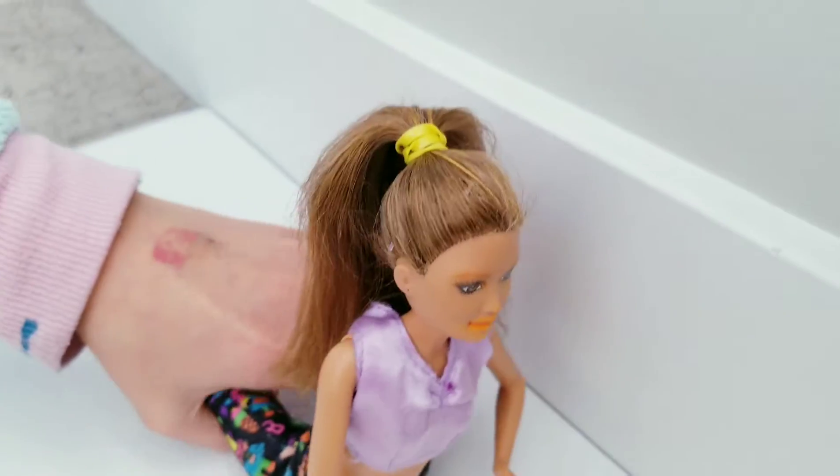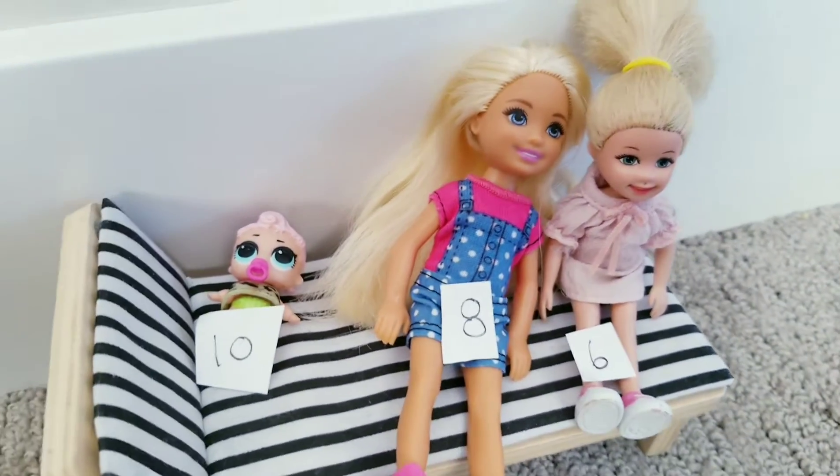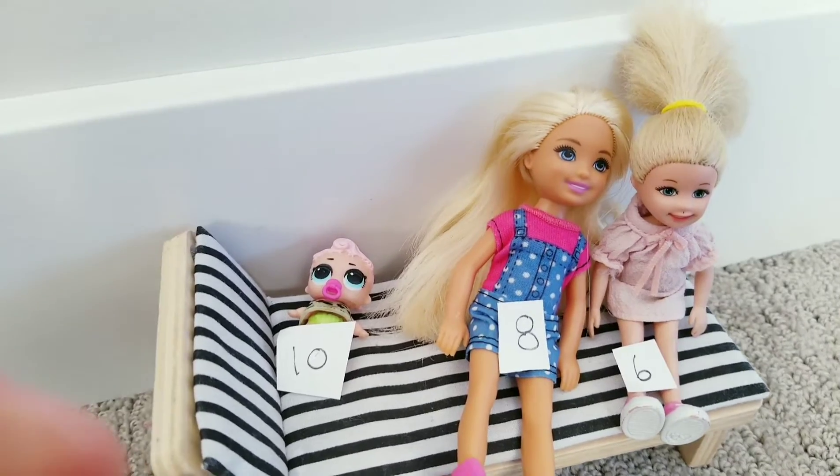Before I move on, let's see what the kids have to say. We got 6, and 8, and another 10. Wow, this one must be better than our last one. It was a lot better.